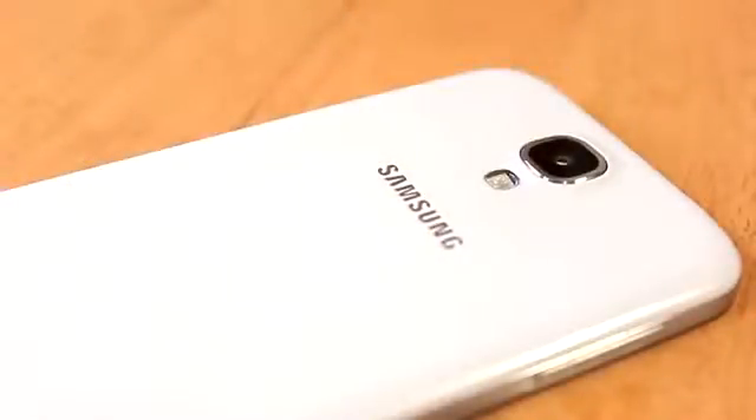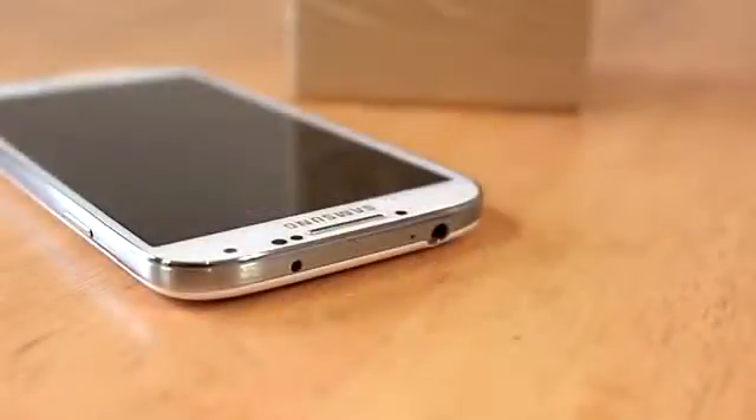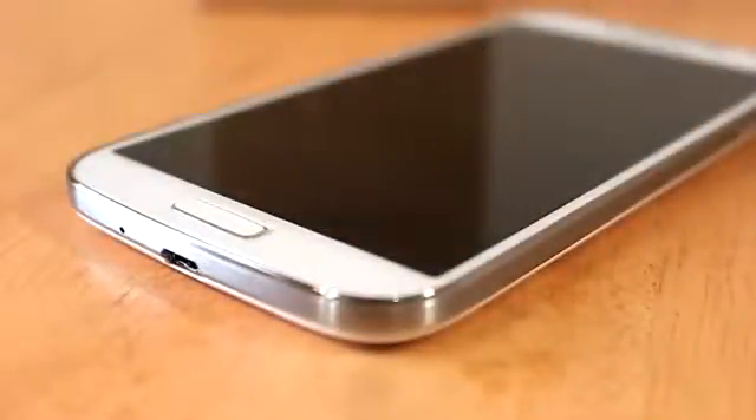On the back is a 13 megapixel camera with an LED flash, the Samsung logo, and a speaker. On the left-hand side of the phone is a power/unlock button, and on the other side is a volume rocker. On top of the phone is a 3.5mm audio jack, microphone, and the IR blaster which lets you use the device as a remote control. The micro USB port is also located on the bottom of the device along with another microphone.